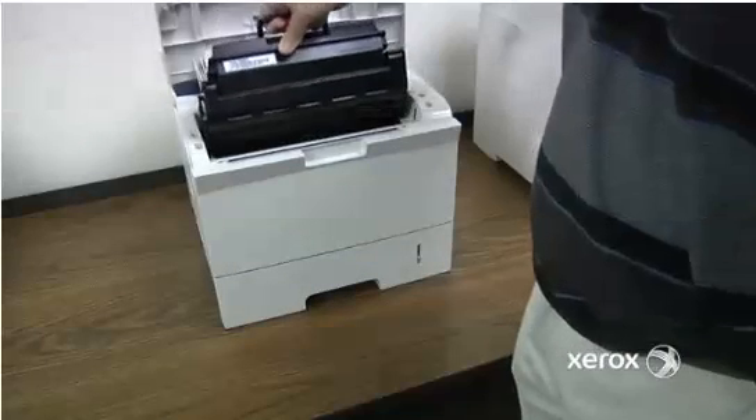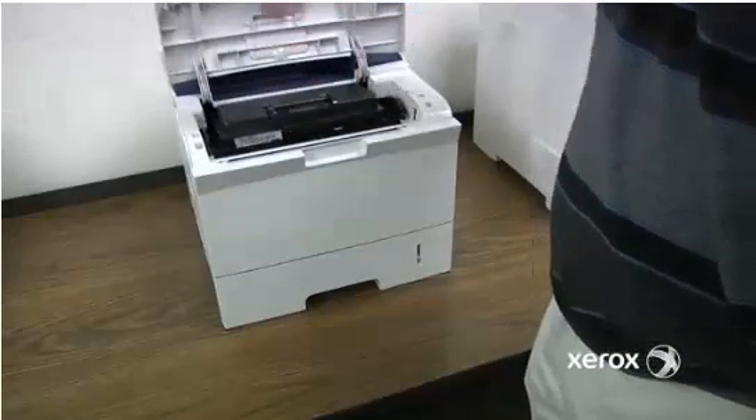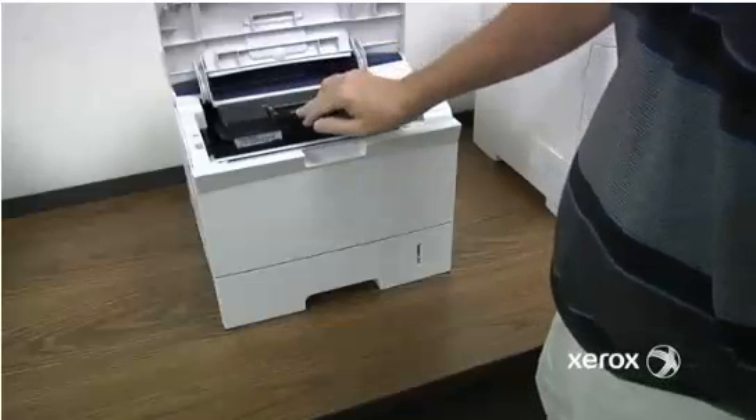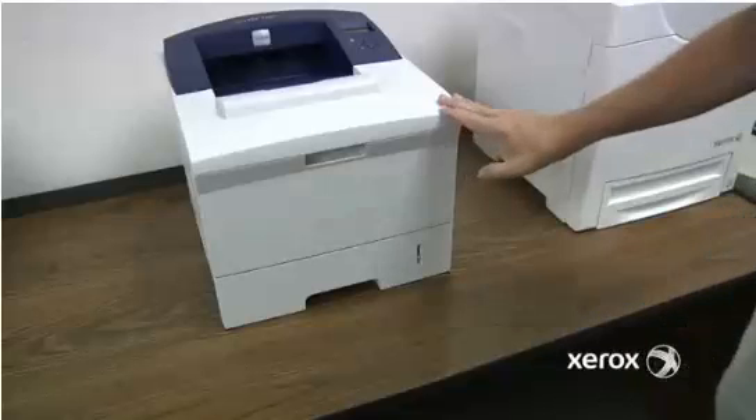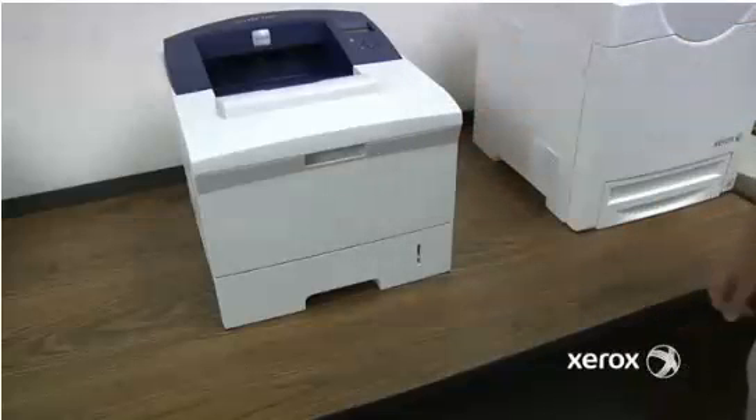Just slide it back in — it's a downward motion. Make sure the handle is down, then close that back up. It'll warm up and be all ready to use.